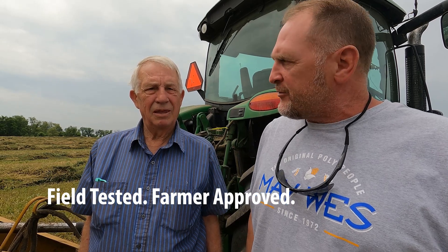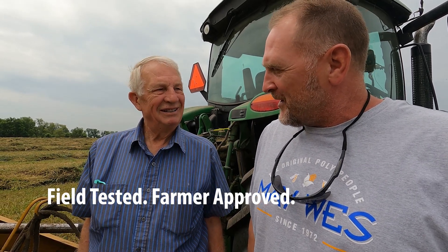Eric here with Maywest Manufacturing up in rural Minnesota with Larry Woolven. Larry, we put on our Maywest Black Talon teeth as well as our Maywest Poly pickup bands — how do you like them so far? Fine, real good. We're quiet — we don't hardly know the baler is running. We got out of the truck and you can hear the belts, but you cannot hear that pickup at all. It works fine over gopher mounds and little rocks — no problem. Well satisfied.